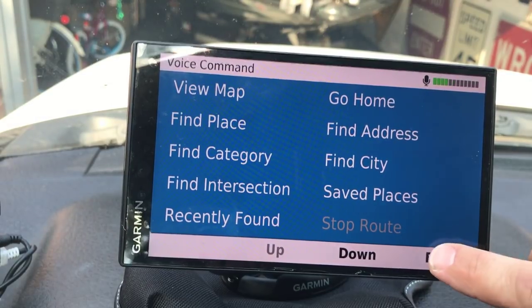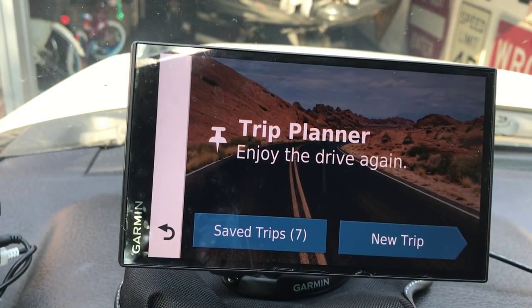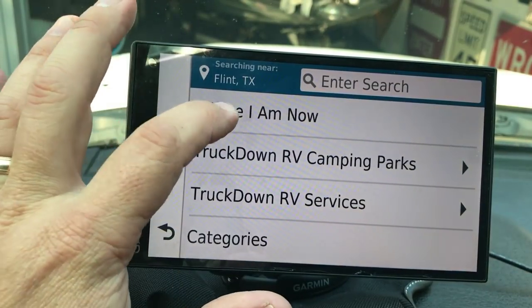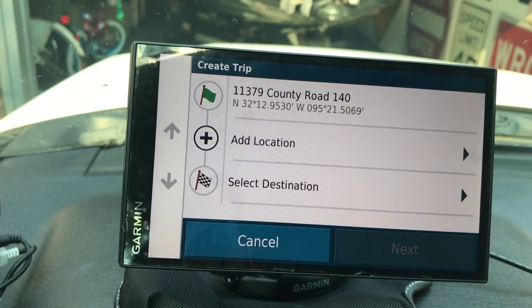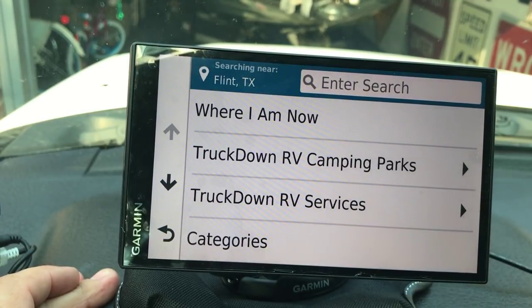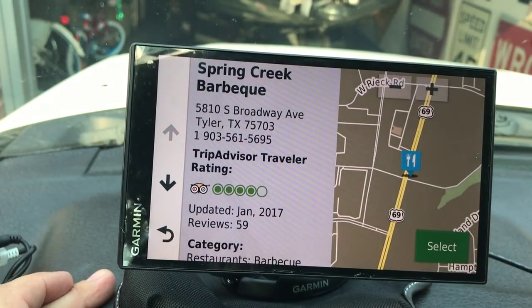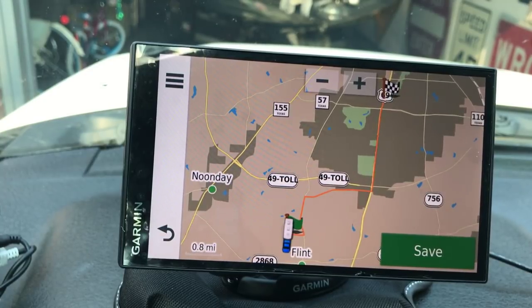The Trip Planner is a pretty cool option. I've already got seven trips saved but I'll show you how to do one. Select a start destination - I'll pick where I am now. You can add as many legs as you want, going five or ten different places. We're just going to pick two to keep it simple. Select a finish destination - I'll go to recent places and pick Spring Creek Barbecue here in Tyler. Hit Next and it calculates the route.